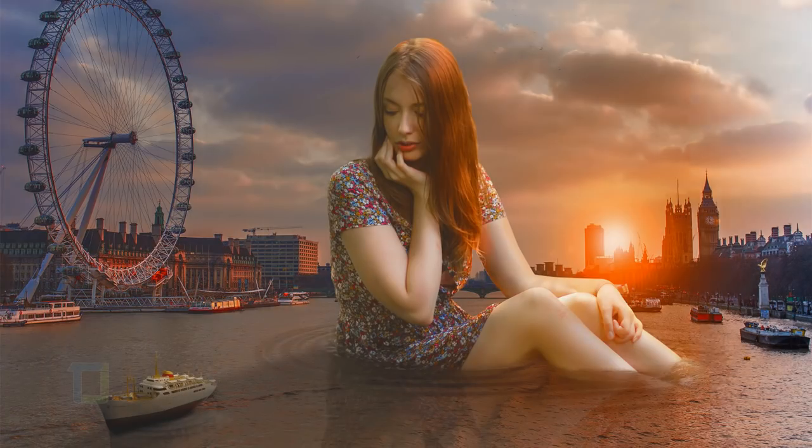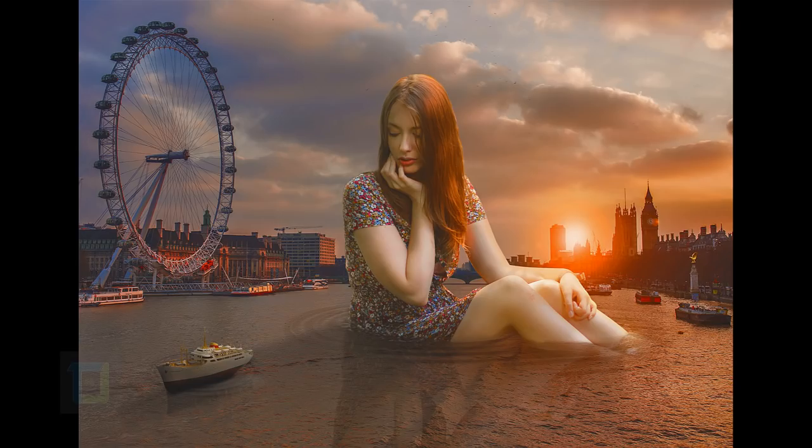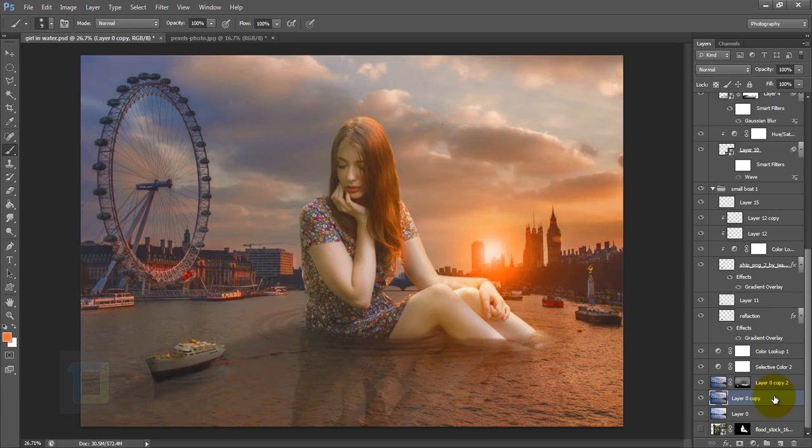In this video I'm going to show you how to become a giant and play with your toy boat in a river. Let's get started. My name is Dhruvul and welcome to another video by Tutorials Junction.